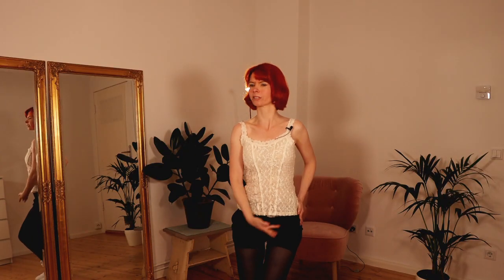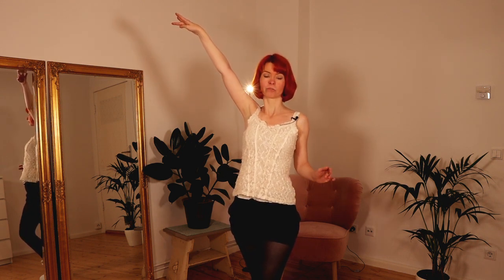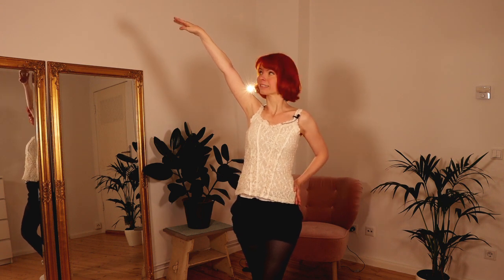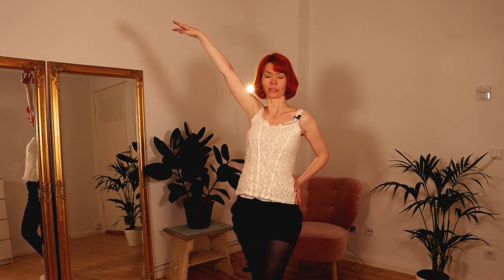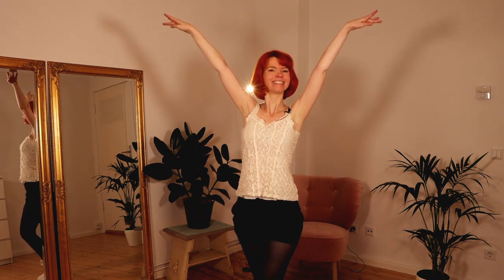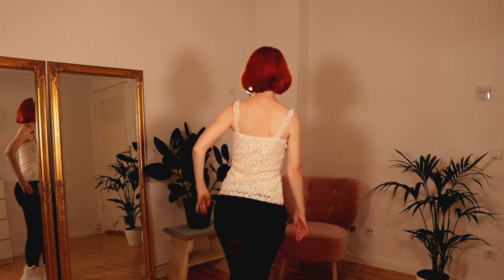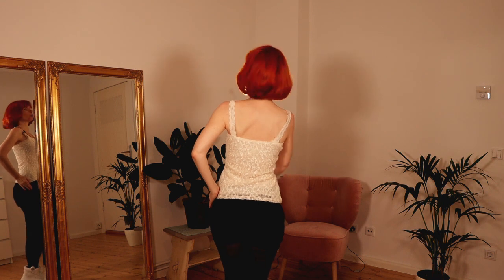Another essential move in burlesque is the pose. Hold every pose for at least three seconds. This is one type of pose, or you can also bring up both of your arms. A pose also looks very good when you turn your back to the audience and pose like this.